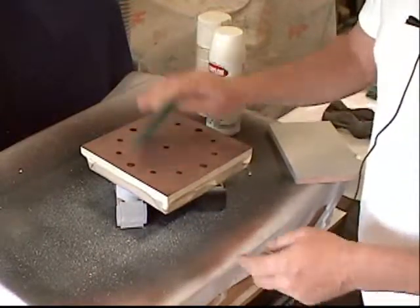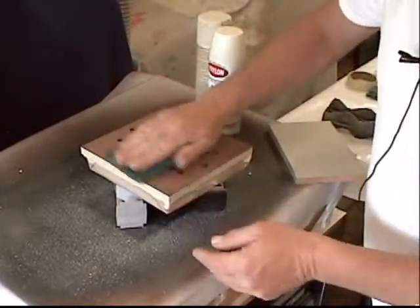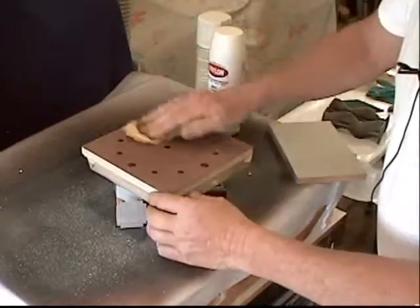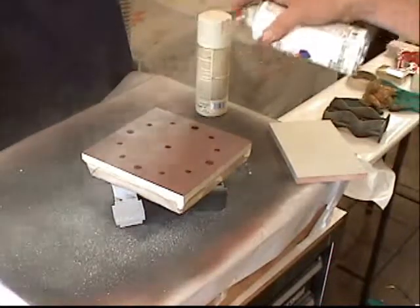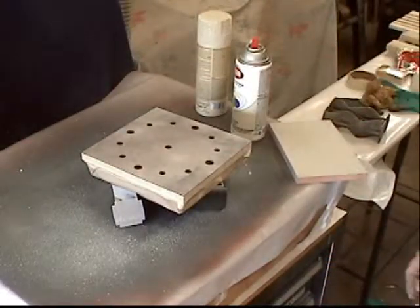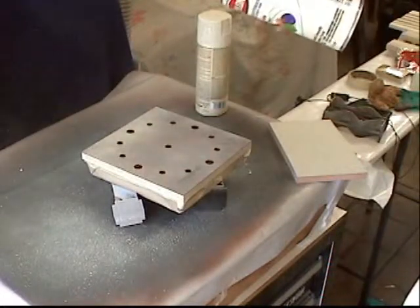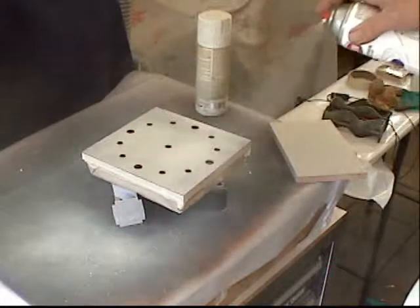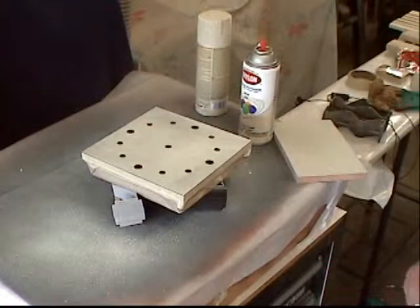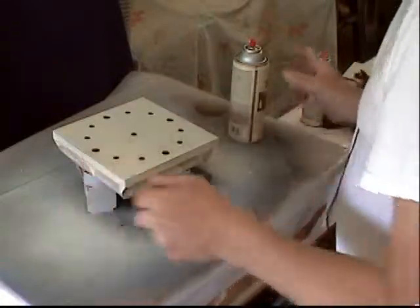I'm going to take my little Scotch-Brite pad and lightly scuff it up a bit, then take my tack rag and wipe all that dust off, and then we can start painting. We'll apply a nice even dry coat and let that dry for about 15 minutes. After three coats of the white on there, I'm ready to put the stone splatter stuff on.